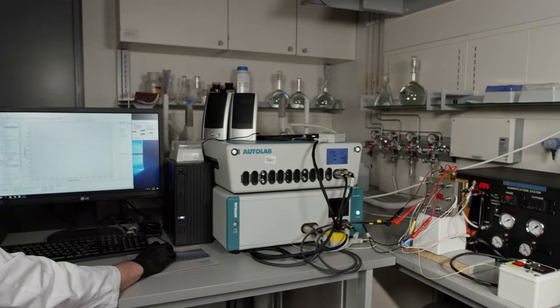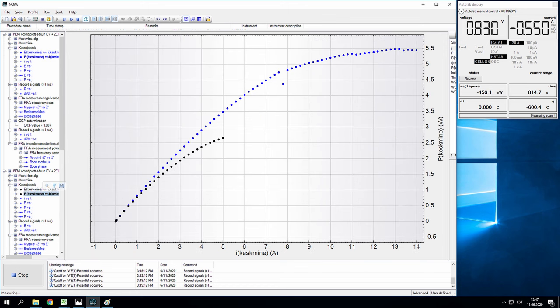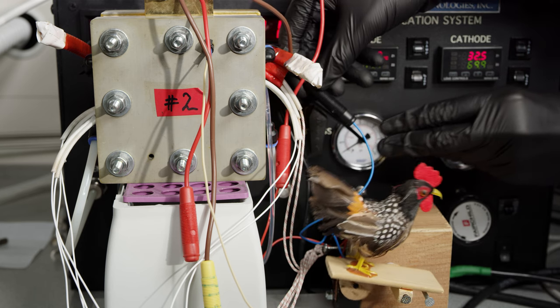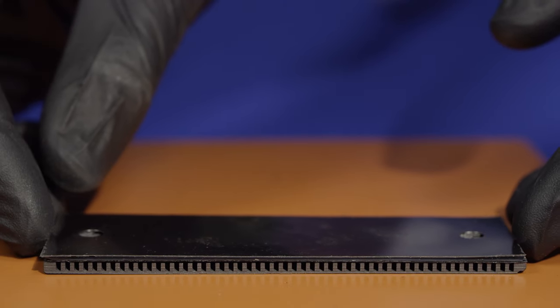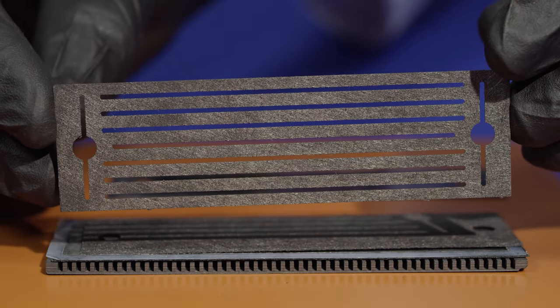The voltage-current curves in oxygen and air indicate that the usable voltage range is from 0.8 to 0.5 volts. Power densities can reach up to 1 watt per square centimeter. The low voltage of a single cell allows us to power only a limited number of devices. A typical PEM element consists of several components. First, there is a current collector.